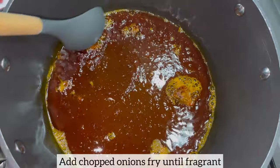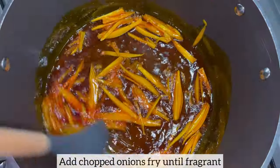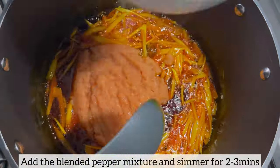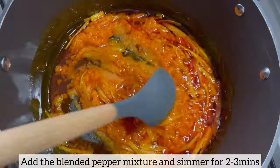As the oil has infused beautifully, I'm just going to add my chopped shallots and fry until fragrant. I am now going to add the blended pepper mixture and mix this together. I'll simmer on low to medium heat for two to three minutes.